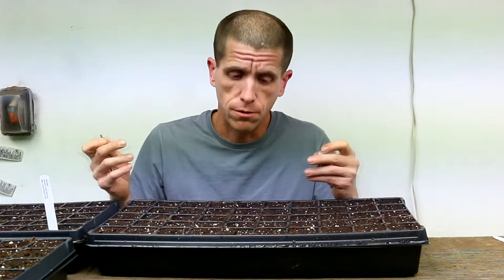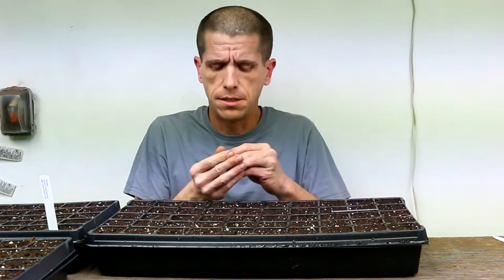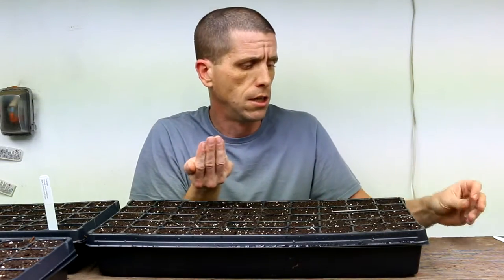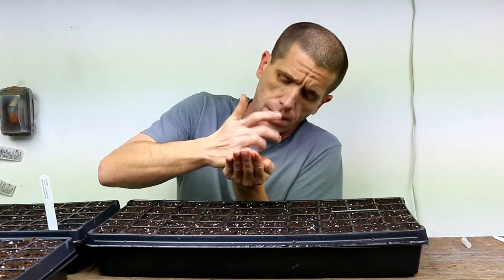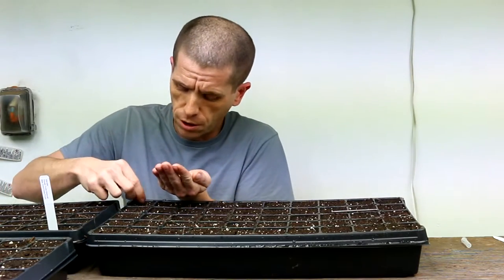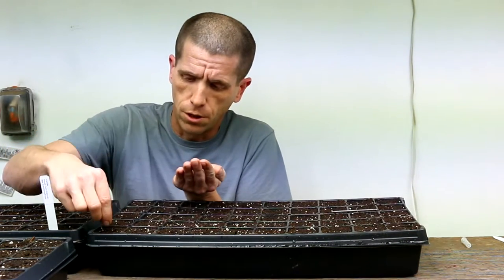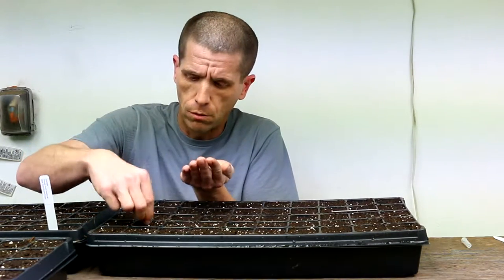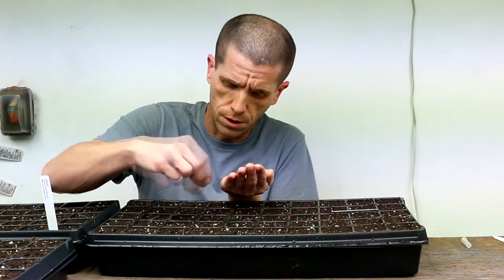The idea is that you figure out the depth — two to three times the width of the seed — then go through and poke a hole at that exact same depth and size in each single cell. By using a poking device like this, you ensure that each seed goes to an even depth, which will enable the most uniform germination possible. Whereas if seeds are at different depths, you'll end up with some breaking the surface at different times, creating lack of uniformity — which is never desirable in production. So go through and poke all your holes first.